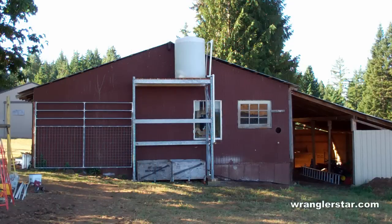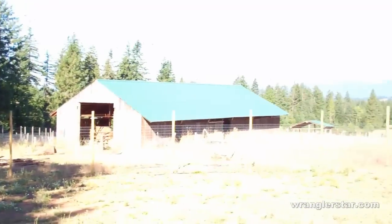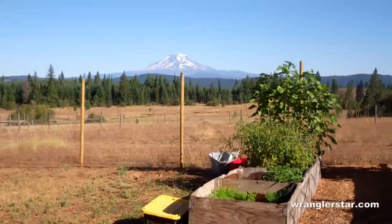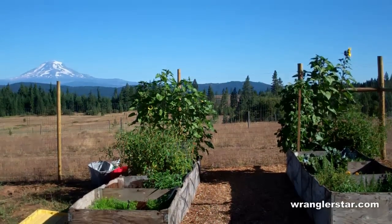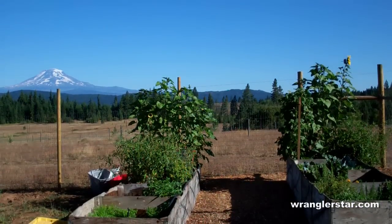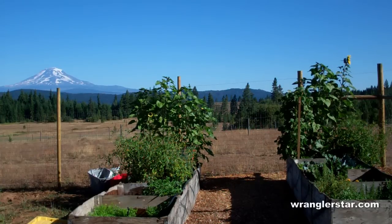The water tank is exceeding my expectations — better pressure than I was expecting, more volume than I was expecting. The ram pump fills it up really quickly; it seems about 10 hours from empty the ram pump will fill up that 500-gallon tank. What's nice is the little pump works all night, fills up the tank, and when Mrs. Wrangler Star comes here in the morning she's got a nice big reservoir of water to water the garden regardless of how much the spring is flowing. I'm really happy with it — done on a budget, very simple, very robust, and completely independent of the power grid. That's been my objective all along.